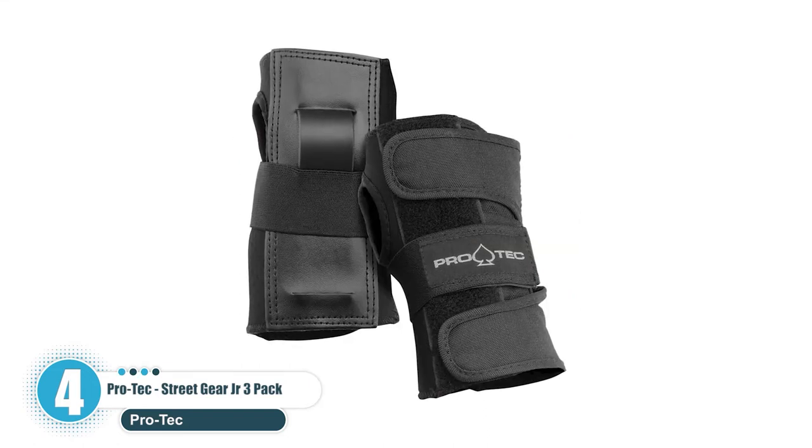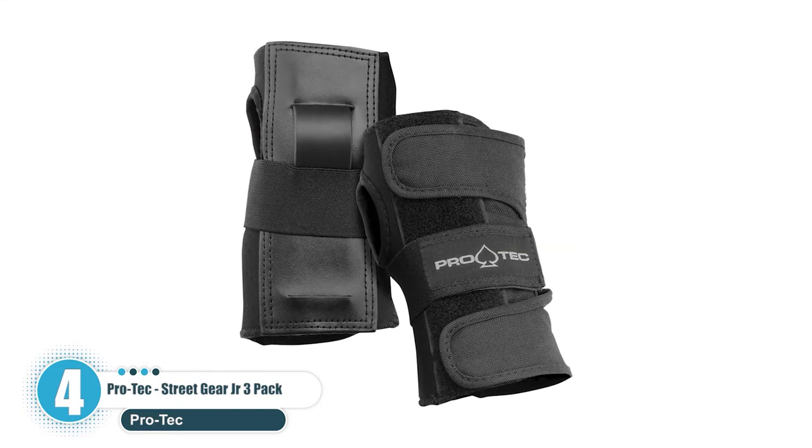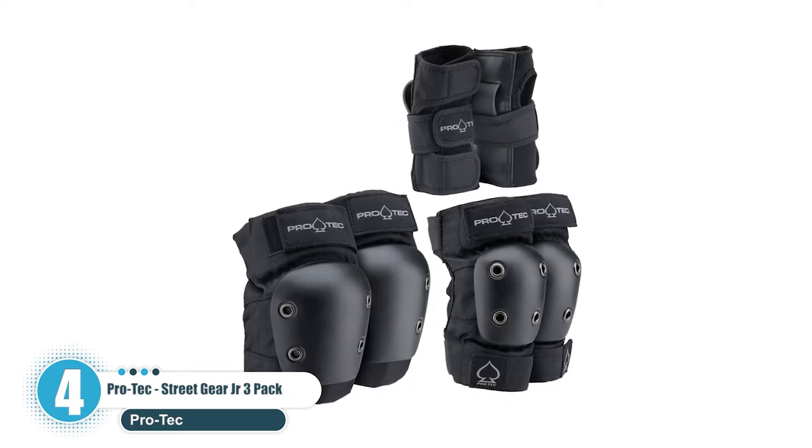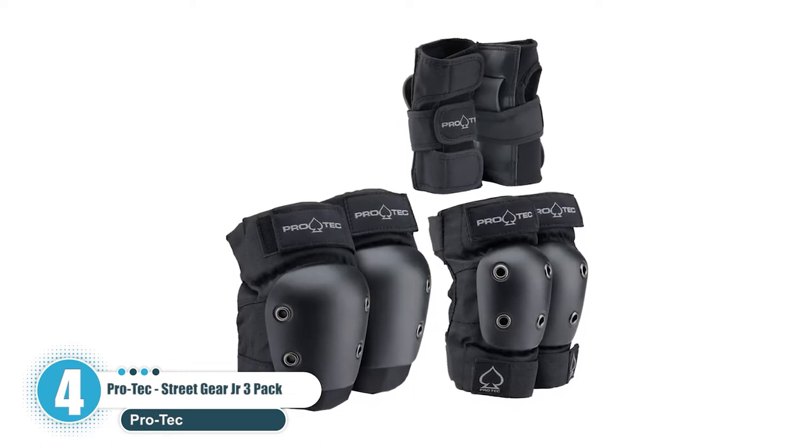Key features: Features sturdy material. Offers full cover protection. Features a black color that blends with multiple outfits. Offers triple protection.